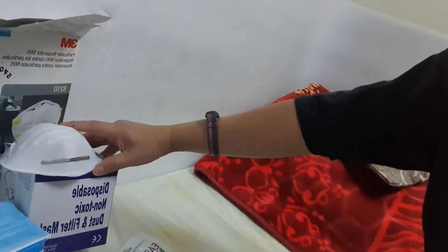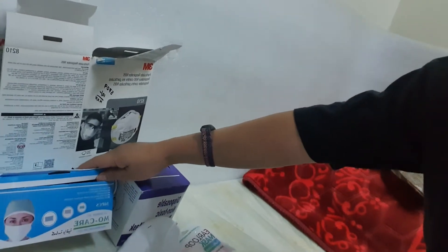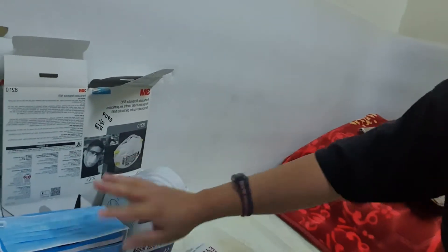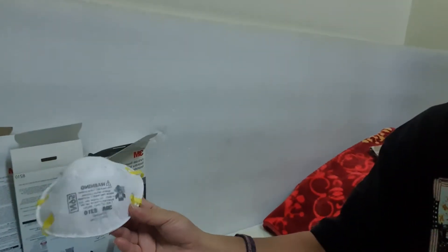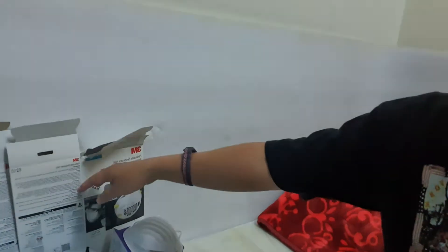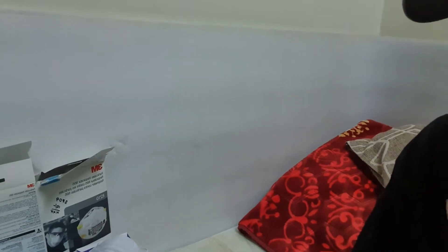This is a disposable mask — this is a dust mask. This is a surgical face mask, one box. This is all I have — one more piece — so I have that for collection.